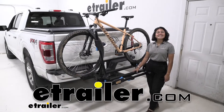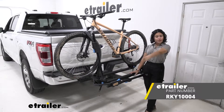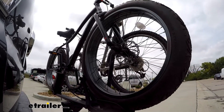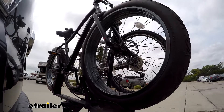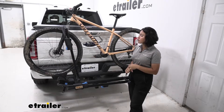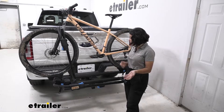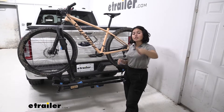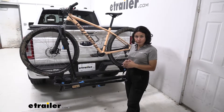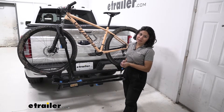Hi everyone, it's Evangeline here at etrailer, and today we'll be taking a look at the Rocky Mounts Monorail two bike platform rack on our 2021 Ford F-150. The Rocky Mounts Monorail is an awesome all-around bike rack — you have a really good weight capacity for electric bikes, a good wheelbase for mountain bikes, a good tire width capacity for fat tire bikes, and features like tilt-away. We'll focus on the 2021 Ford F-150 so you can see how it works with the truck and get the best fit for your bikes and your vehicle.